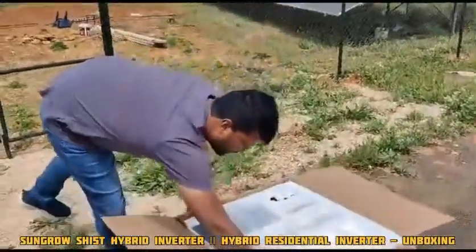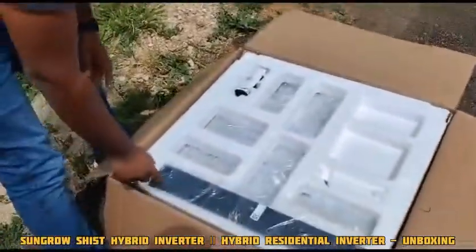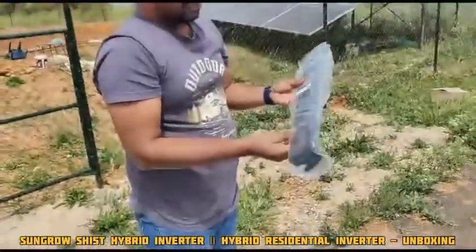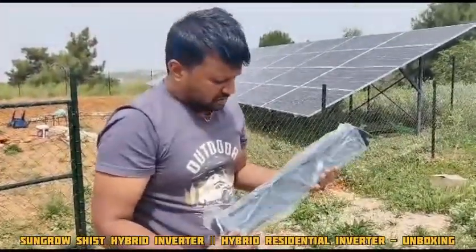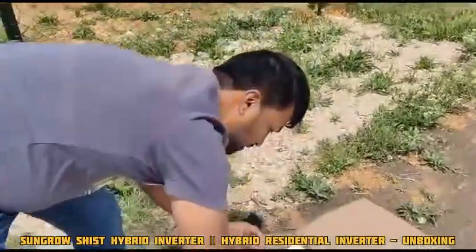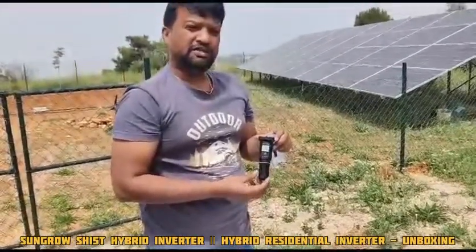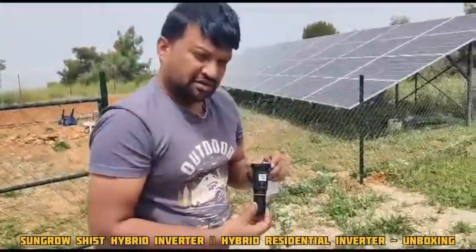When you open the box, on the top you can see there will be a back side stand. This is the back side stand for the inverter which holds the inverter. Next will be the Wi-Fi module — it's for connecting to the internet. It's an interface between the inverter and the cloud; it's called the Wi-Net.